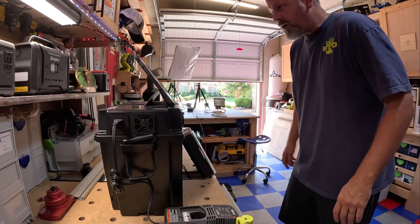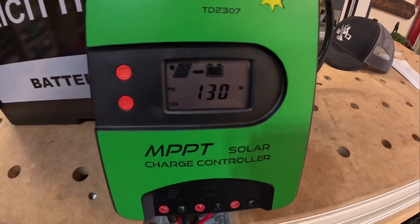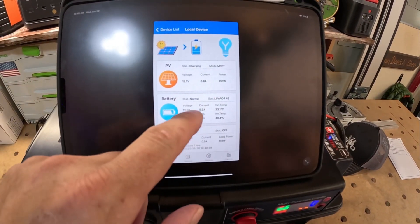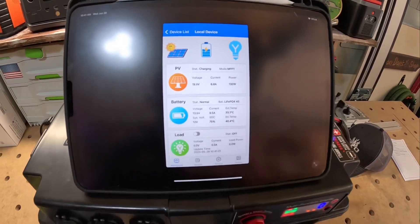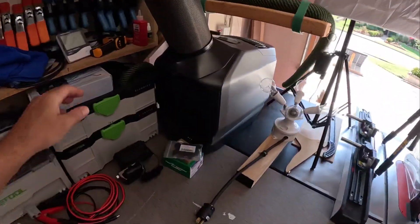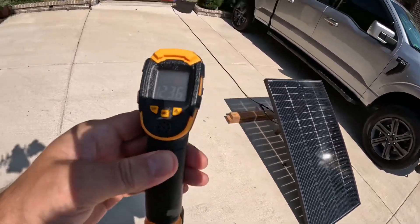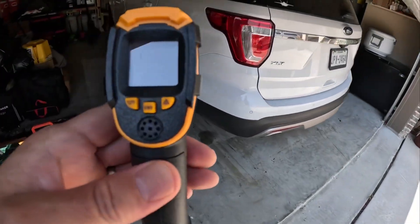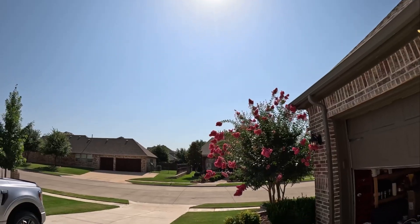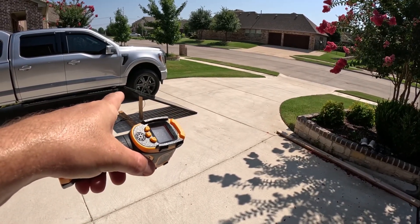The JJN solar panel is now connected and we are getting 130 watts — roughly 6.8 amps at around 20 volts. It is blazing hot outside, so let me check the temperature on this panel. The front of this panel is reading 130 degrees — 123.6 degrees to be more precise. So far the Rofi did really well with 150 watts, and this JJN is averaging around 130 watts right now.